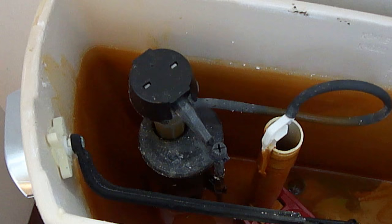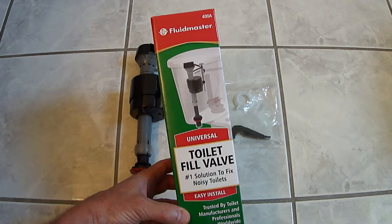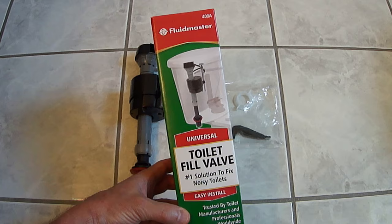Another classic sign that a fill valve is starting to fail is the toilet will make noise even though the tank is full. In my case, it's not filling up at times, and it's also noisy, so I know the fill valve needs to be replaced. This is easy to do, and it'll save you a lot of money doing it yourself. I picked up this Fluidmaster Fill Valve at Home Depot for less than $7.